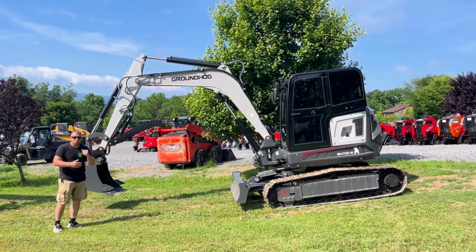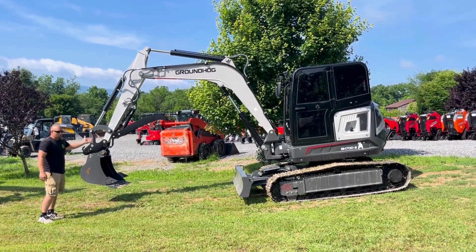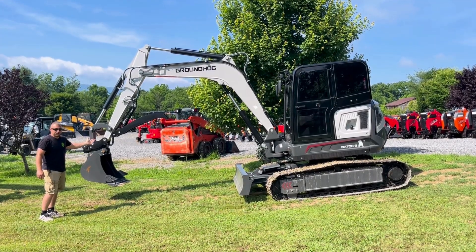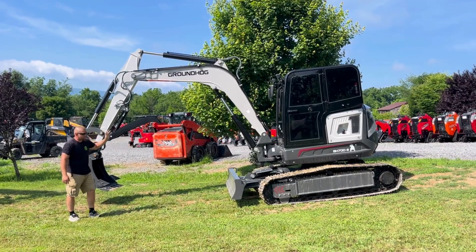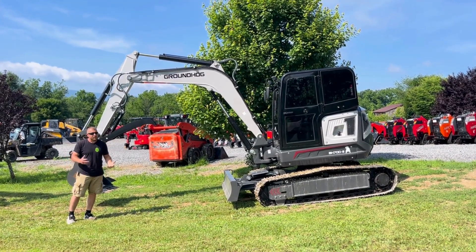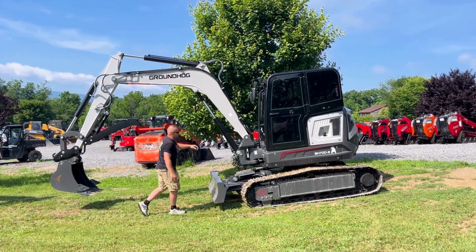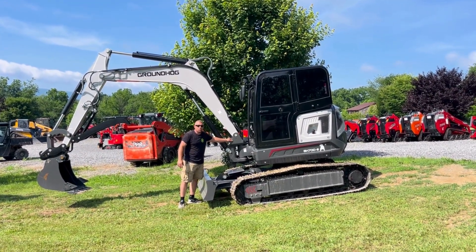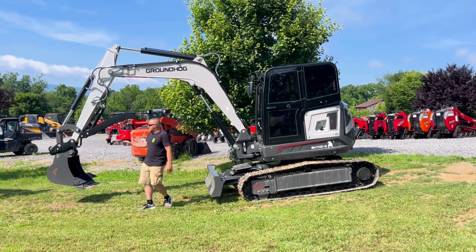Max radius is right around 20 foot 8 inches. It comes with a 26-inch bucket. This is the first one — kind of like anything when you do a first one, you're working out the bugs, so we're going to be doing a different thumb and some other stuff, but not a ton. This is pretty much what they'll look like. Real big heavy cast on the swing arm if you decide to do a swing boom, and real big heavy cast on the mounts.